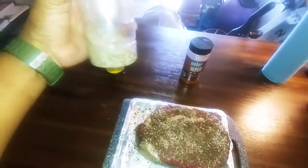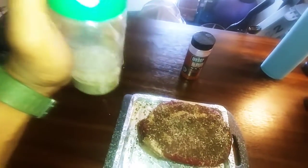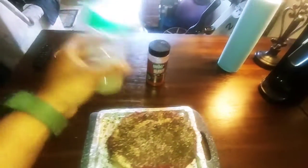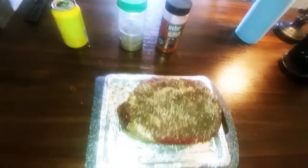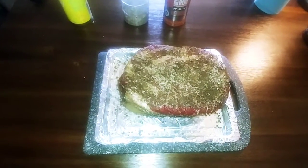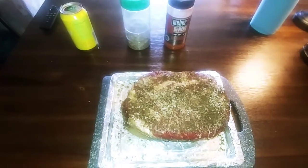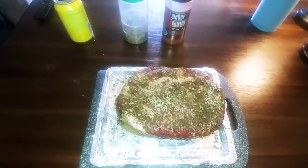I use this old Parmesan cheese container as my shaker. I'm going to throw a little bit of Weaver dry rub on here, and then after that we're going to put it on the smoker, insert the thermometer, and get the day started.